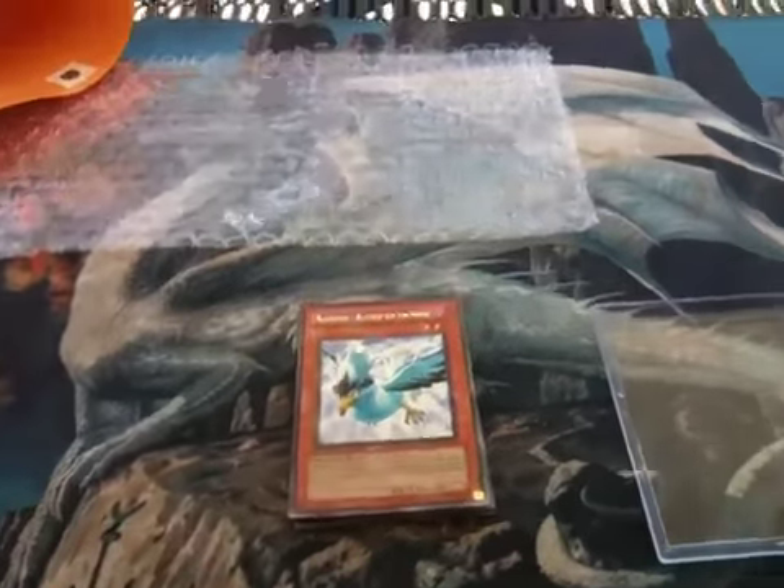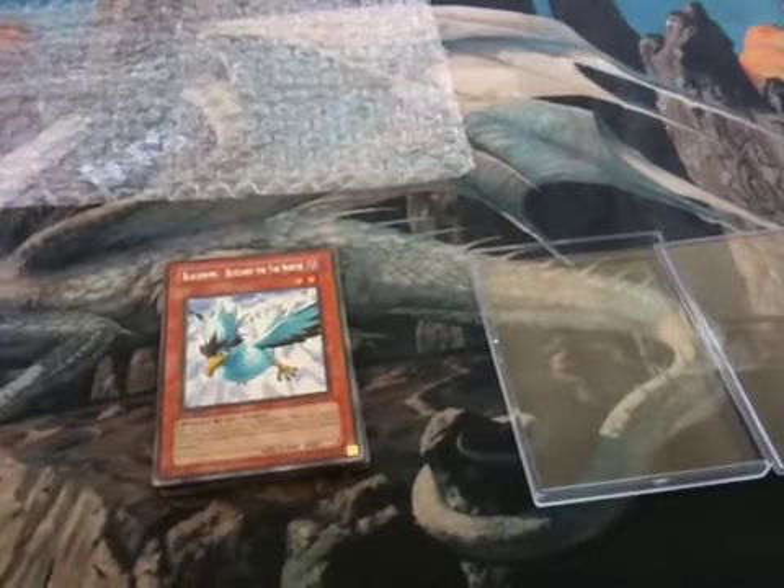Hello YouTube people, friends and subscribers. I'm going to be showing you guys how I ship out cards.